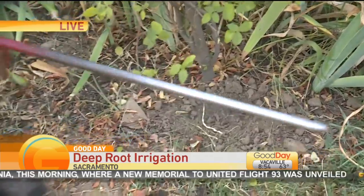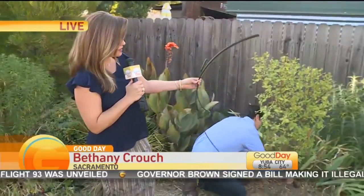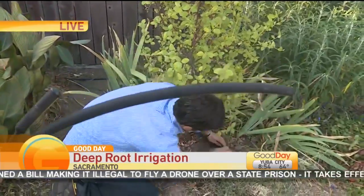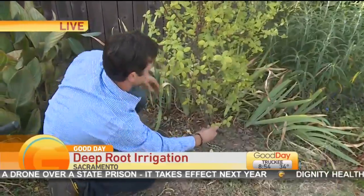Thank you for joining us. Good Day Sacramento. I'm Bethany Crouch and we are live this morning with Paul Bernuci of Deep Root Irrigation. You can see the size difference here — really interesting technology. Back in 2015, Deep Root Irrigation won one of the top 10 awards for best new irrigation products.